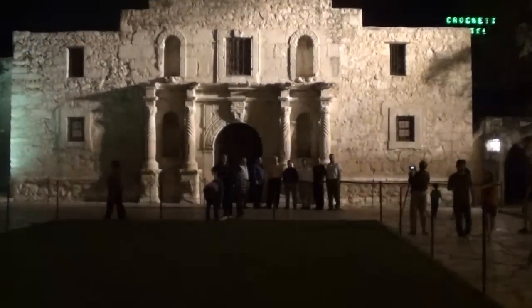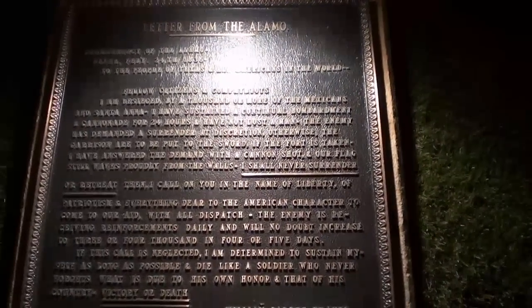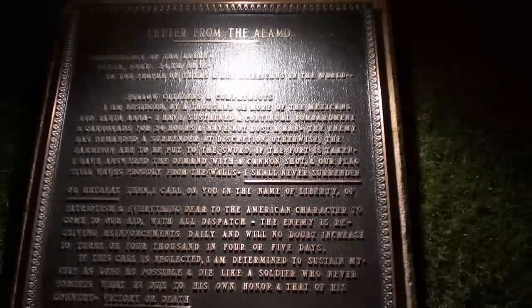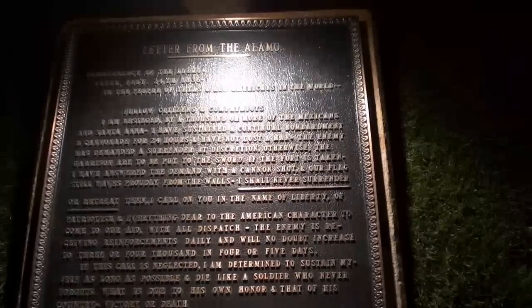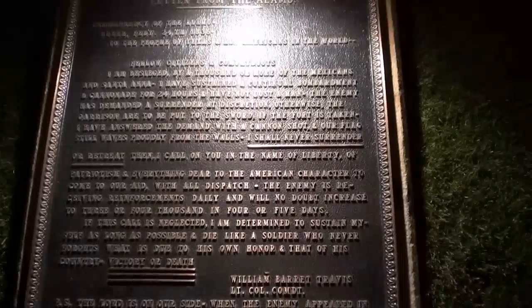They have a historical marker right out front. It reads: 'Letter from the Alamo, Commandancy of the Alamo, Bexar, February 24th night, 1836, to the people of Texas and all Americans in the world. Fellow citizens and compatriots — I am besieged by a thousand or more of the Mexicans under Santa Anna. I have sustained a continual bombardment and cannonade for 24 hours and have not lost a man. The enemy has demanded a surrender at discretion, otherwise the garrison are to be put to the sword if the fort is taken. I have answered the demand with a cannon shot and our flag still waves proudly from the walls. I shall never surrender nor retreat.'